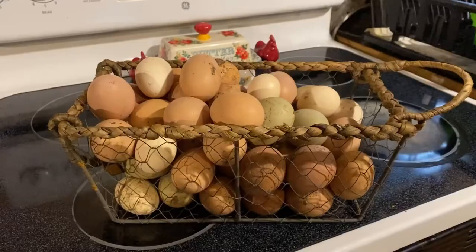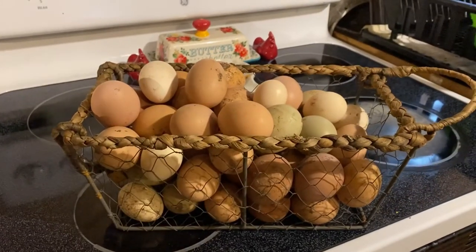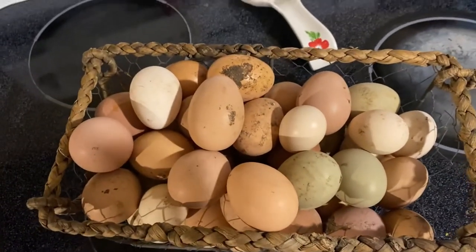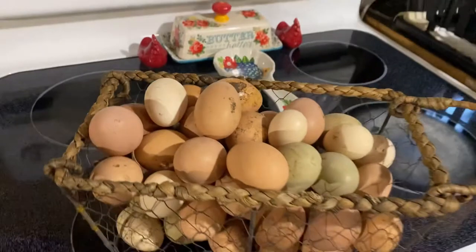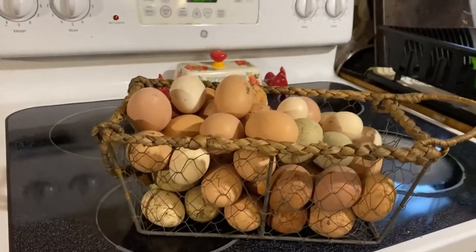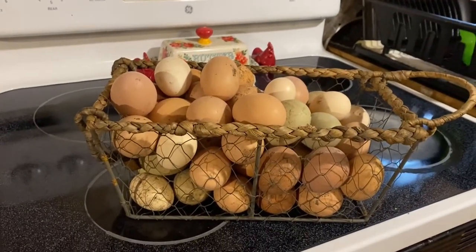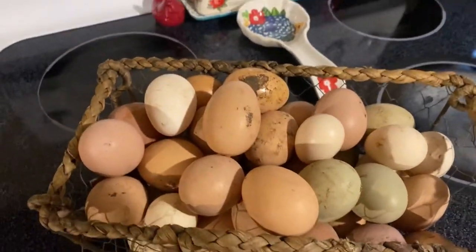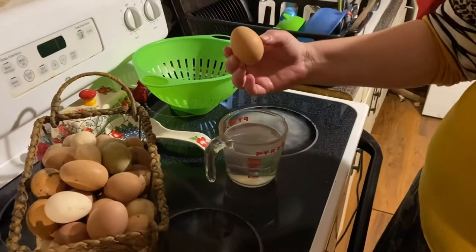Hey everybody, today we're gonna show y'all what we do after we collect our chicken eggs. Here's about four days worth of eggs for us — there's all different colors, we have a variety of chickens. I'm gonna show y'all first how we float them, and then we'll show you how we wash them and put them up.